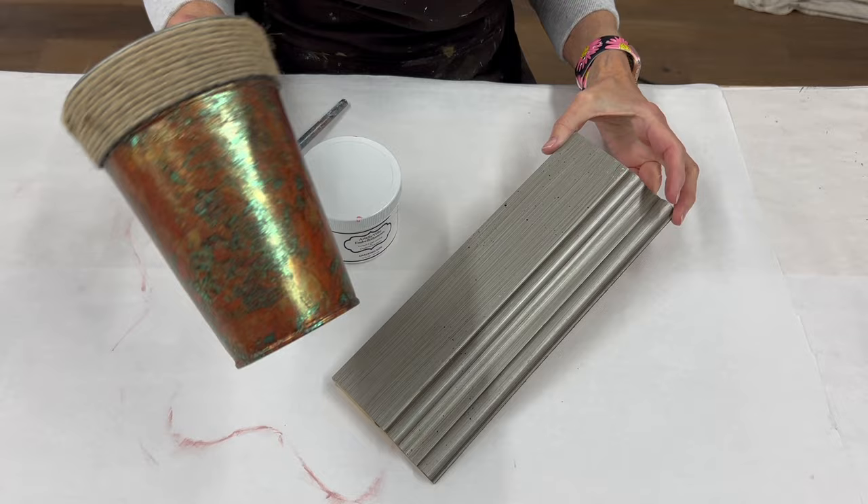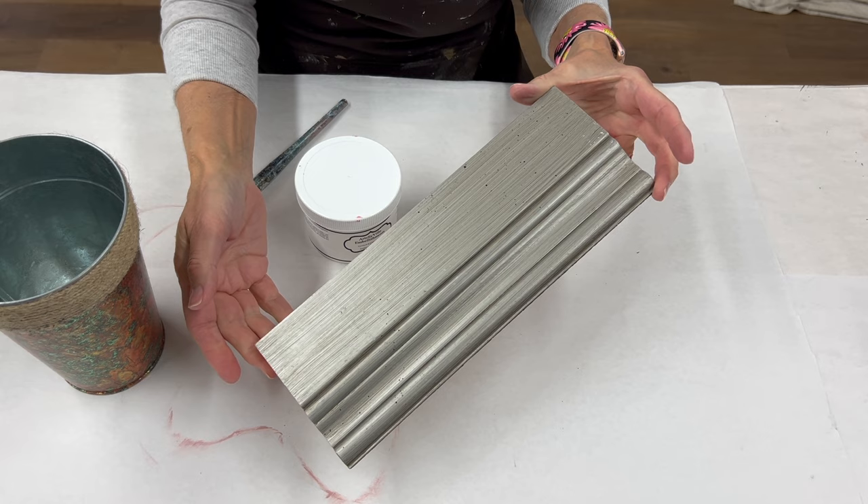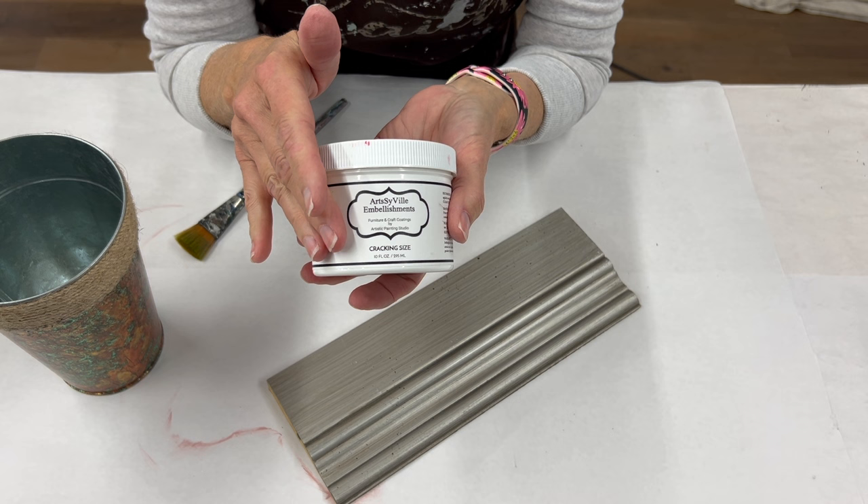I have found a couple of projects that we're going to go ahead and apply the crackle to, so that way you can see it over a foil finish as well as just a painted molding — our cracking system.